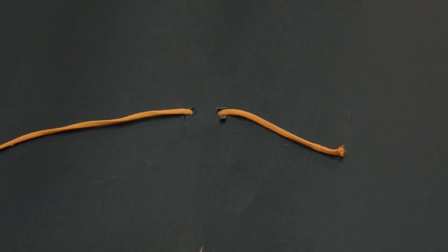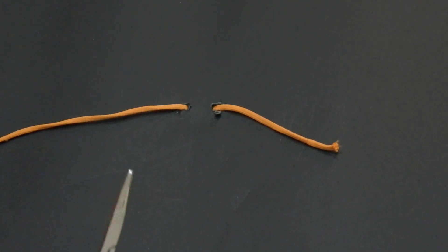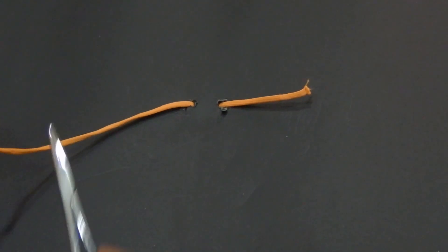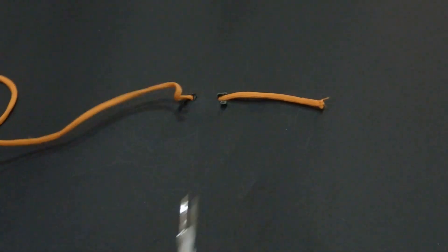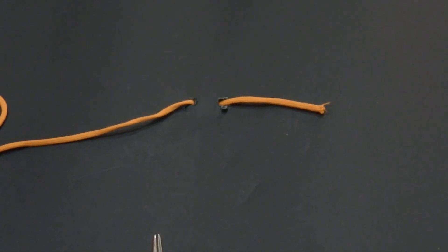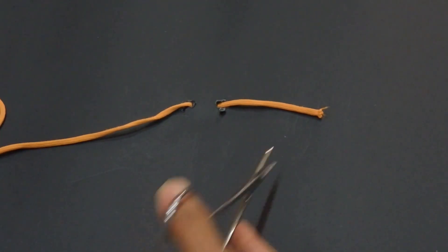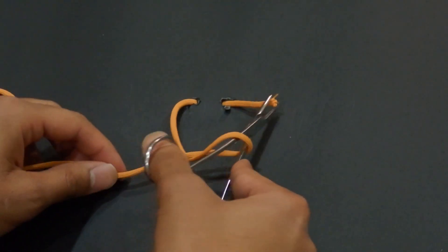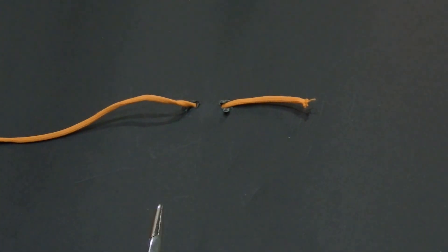For tying by the needle holder, we have three principles. The first principle is changing the direction to make it a square knot — one toward the left side and one toward the right side, continuing like that. The second principle is never to cross your hands. The third principle is to make it short and hold at the tip to make it easy.